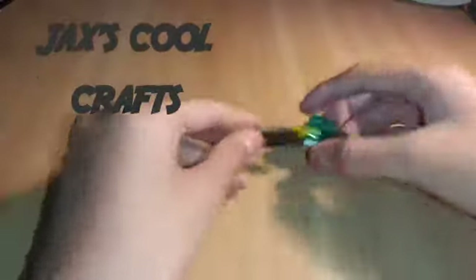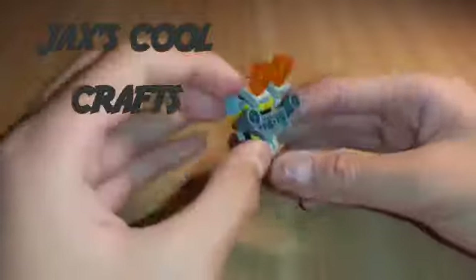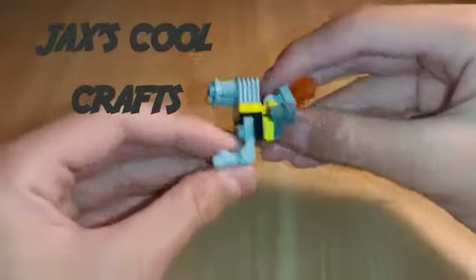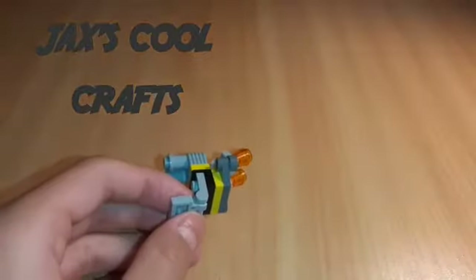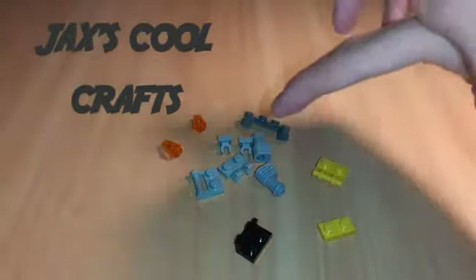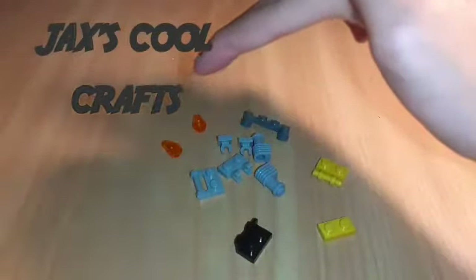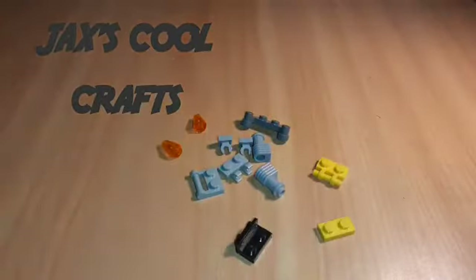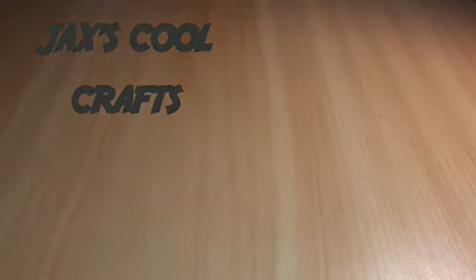Now it is time to make this awesome cannon — look how cool it is! To make it you'll need these gray pieces, these dark gray pieces, these clear orange cone-like pieces, this black piece, and these two yellow pieces.